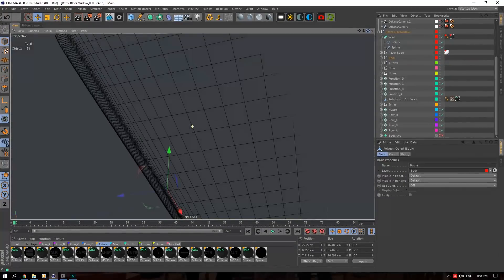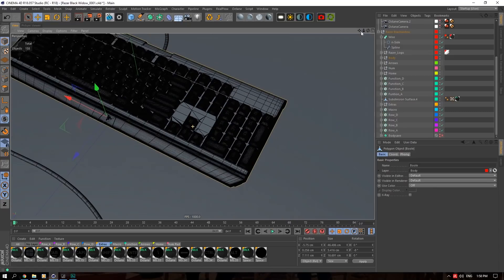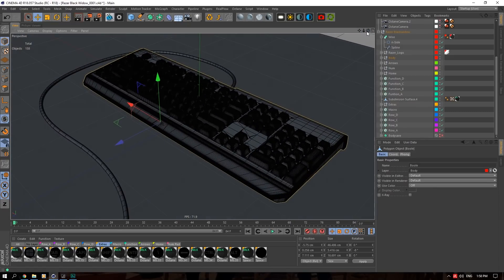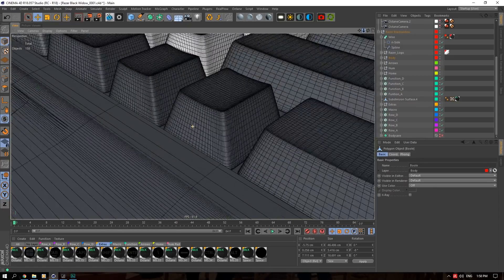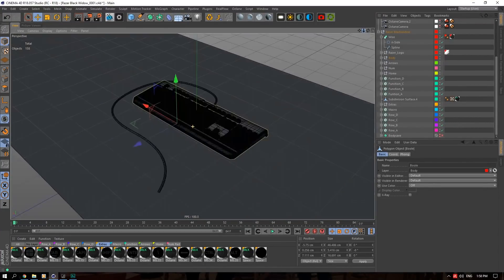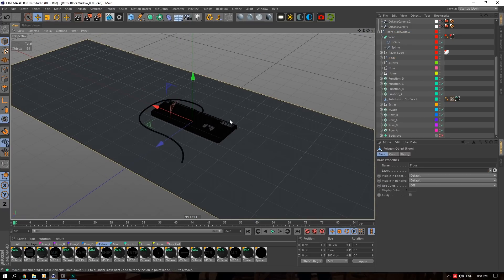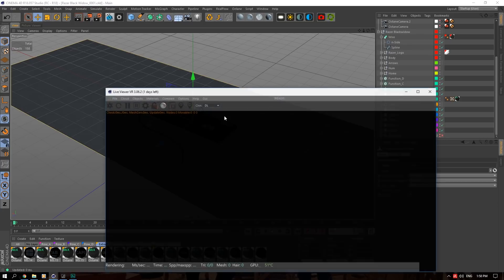There are a lot of things wrong in this project — you'll notice things going through the floor and stuff. I made this project when I was only about two or three weeks into Octane for the first time, so there'll be things like an unnecessary number of polygons in the scene. But it's just a keyboard with a basic plane. That's the modeling done — now we're going to get into the texturing, which is the bulk of this project.